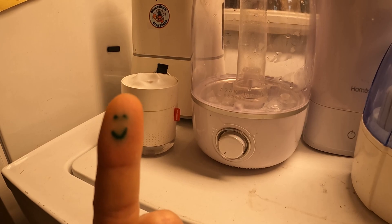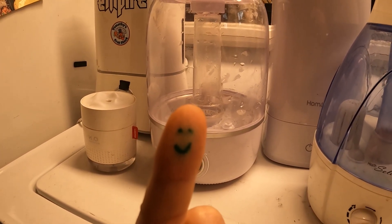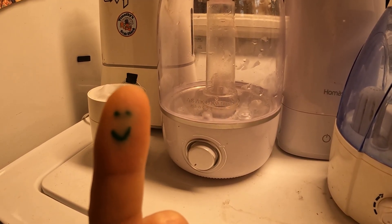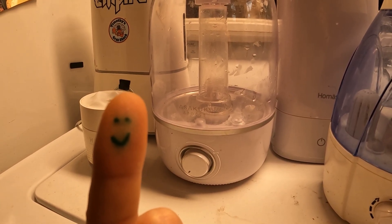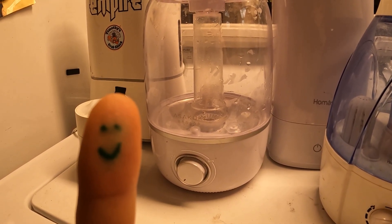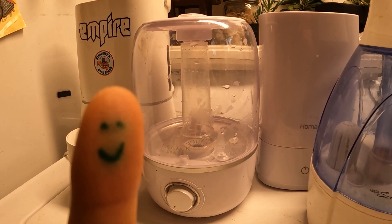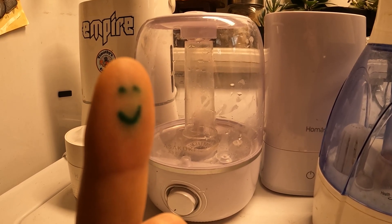In conclusion, things to consider when going out shopping for a humidifier: how much steam does it make, how big is it or how often are you going to have to refill it, does it have lights you're going to have to disconnect, how easy is it to clean, and how easy is it to refill. Thanks for joining us, and see you next time on 'Just the Tip.'